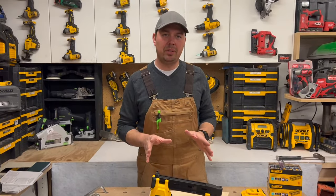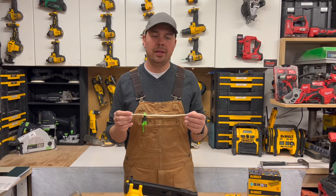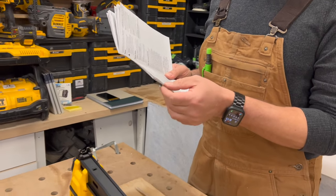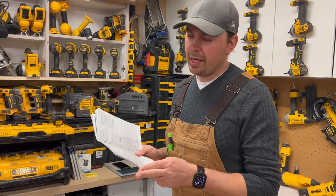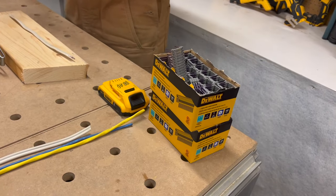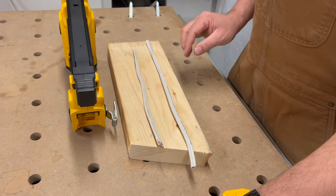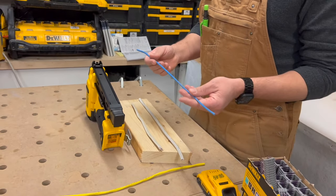The great thing about the stapler here is that you can do your Romex wire — 14-2, 14-3, you can stack them together. 12-2, you can stack them together. 12-3, you can stack them together. 10-2, you can stack them together. And 10-3, you can only do one. So make sure when you're stacking them together, you're not doing it on edge — you've got to do it flat like this. 12-3 you can also do low voltage stuff like speaker wire, coaxial cable, Cat5, Cat6, all that kind of stuff.